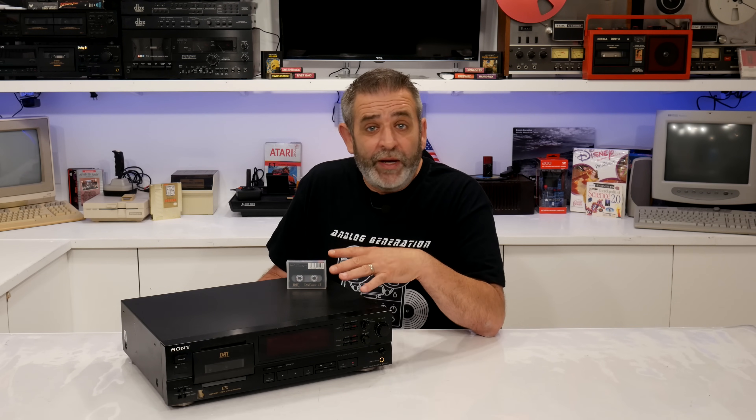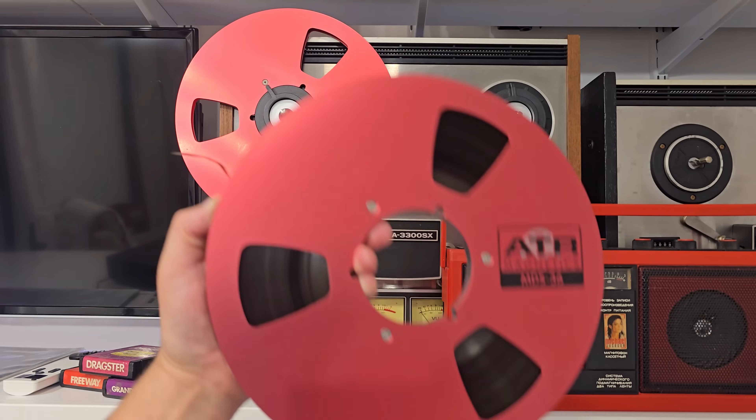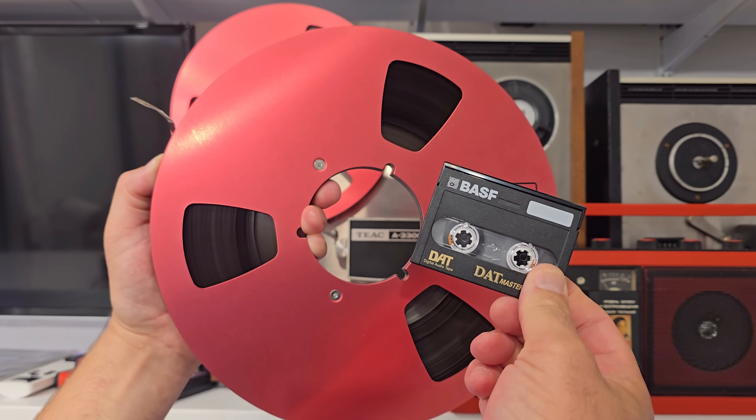You could capture live mixes straight off the board, bounce final mixes, or even send a DAT straight to the CD manufacturing plant. In the late 80s and early 90s, DAT exploded across the commercial recording industry, and major studios began replacing reel-to-reel mastering decks with DAT machines. Engineers loved how compact, clean, and reliable it was, at least compared to analog. Instead of carrying a 10.5-inch reel of half-inch tape for mastering, you just had this little guy. Pop it in, press record, and you're getting CD-quality digital audio. It also allowed for faster duplication workflows in CD plants and tape duplication facilities.